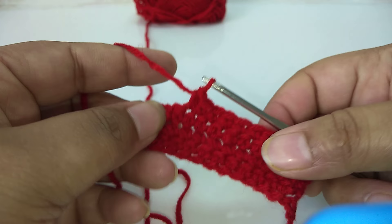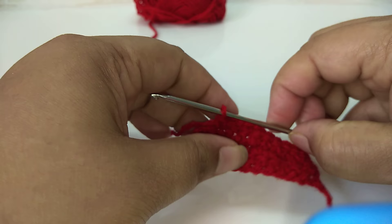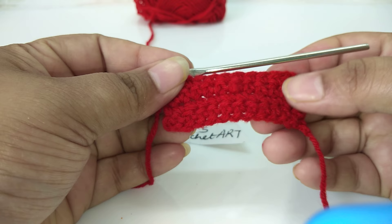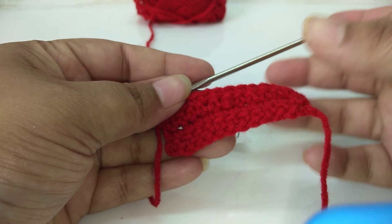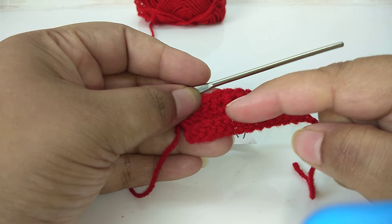Thank you so much friends for watching this video. If you have any questions please post them in the comment section. This was Class 3 where we practiced single crochet. In Class 4 we will practice slip stitch on single crochet. Till then, enjoy your day!